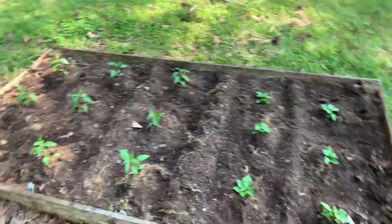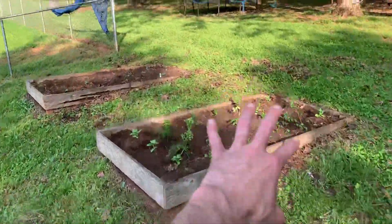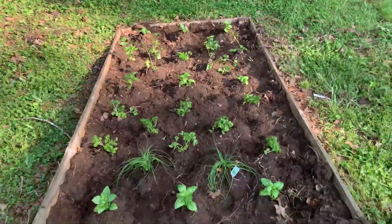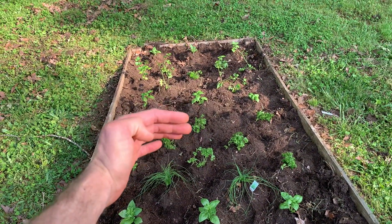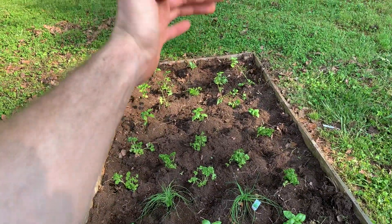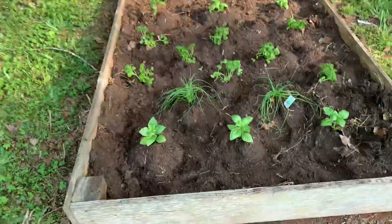Up here is our little herb garden. They didn't have a ton of herbs, so we got basil, chives, parsley, basil, flat parsley, and basil.